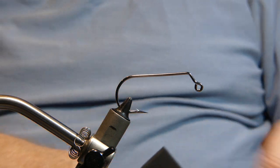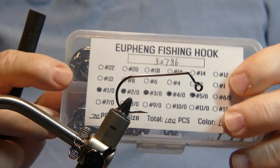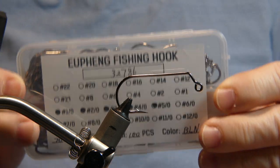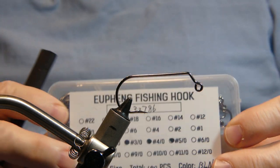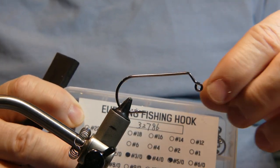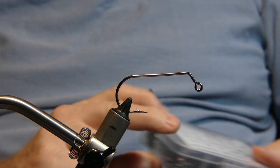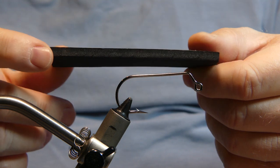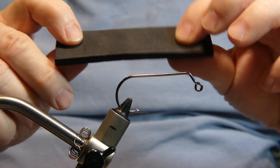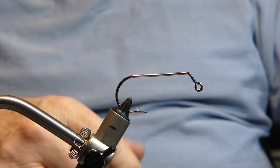The hook I have on the vise is a U-Fring fishing hook — I got these off Amazon. These are big 45-degree 4-aught jig hooks. The foam I'm using is this 5mm foam. It's pretty big thick foam, just perfect for this project.